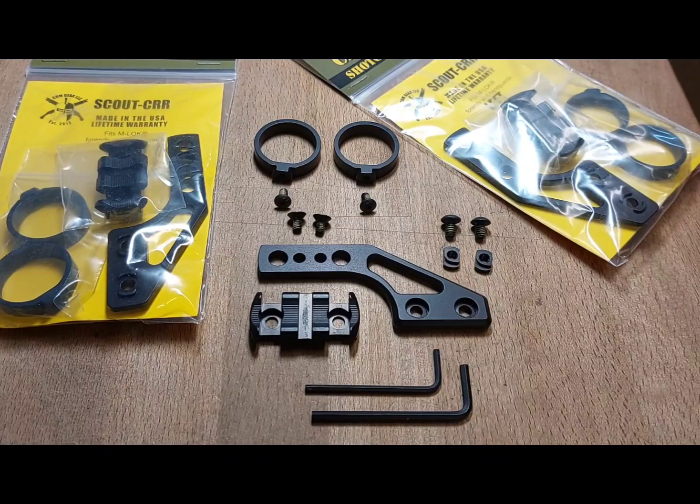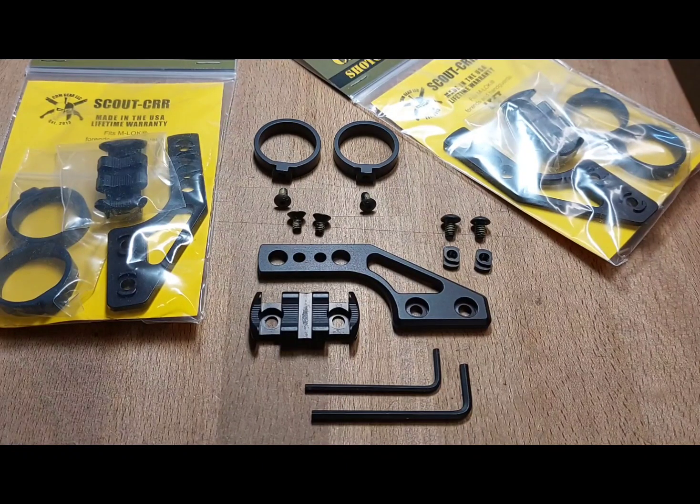I am just going to do a quick assembly video for the Scout CRR. The Scout CRR uses our patented ring and rail system where you can either use a round bodied flashlight or you can use a rail mounted light.